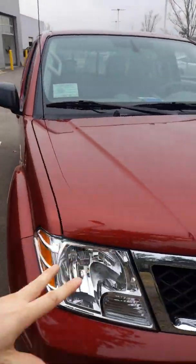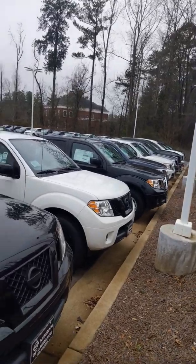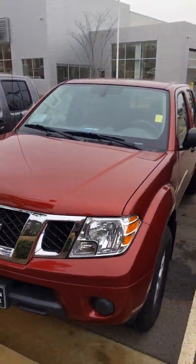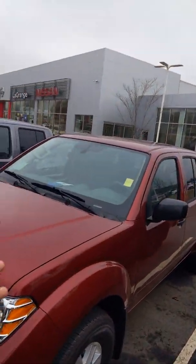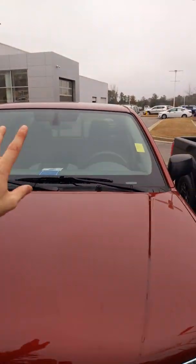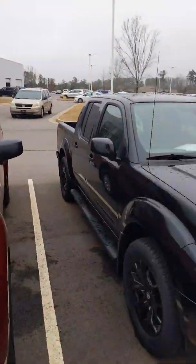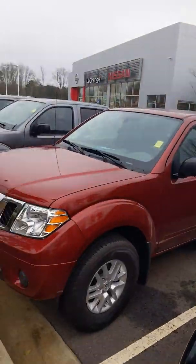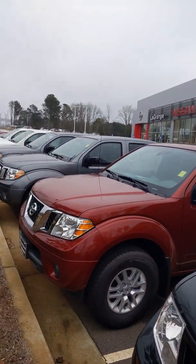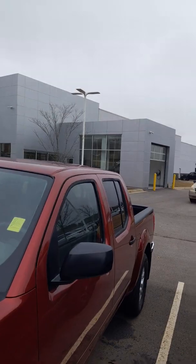This is the 2019 Nissan Frontier. We have a handful of Frontiers left and we are trying to move them. These things are on sale — not only thousands of dollars off, but they're also going to come with a lifetime warranty. If you have any questions, give me a call or text at 706-412-6381, and I'll be sure to help you. Hope you have a great day.